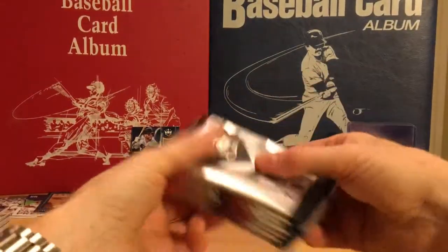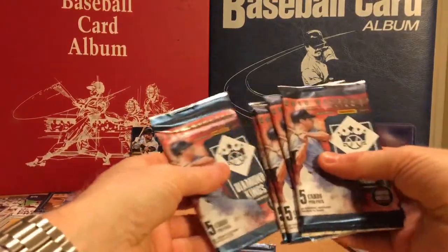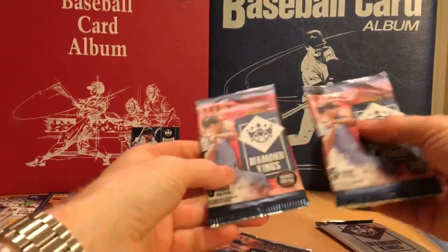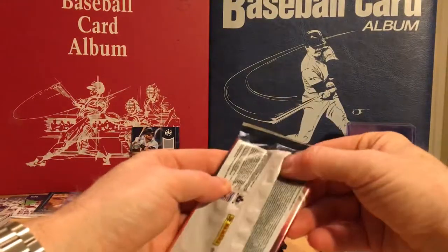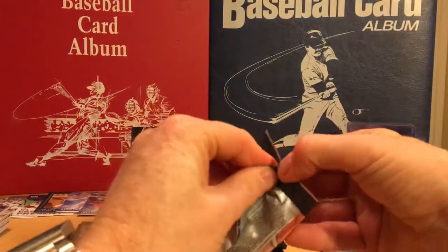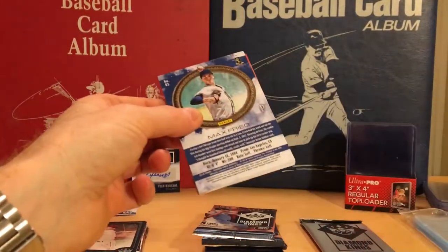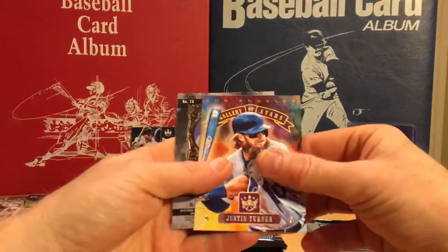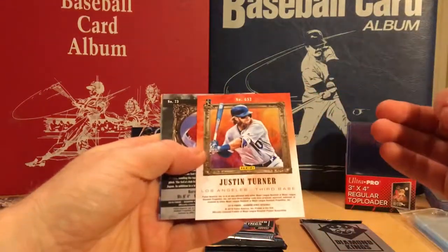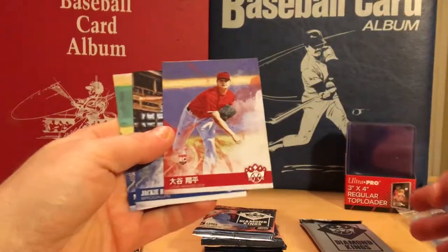Last blaster here. Regardless of what we pull out of this, I'm very happy with these pulls. Let's see if there's any noticeable relics. Verlander, Justin Turner, we have a Shohei short print — yes, it is a short print because it has the Asian text on it.